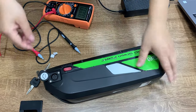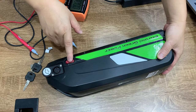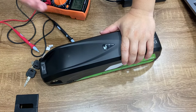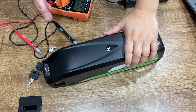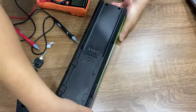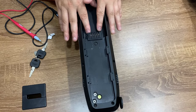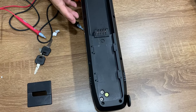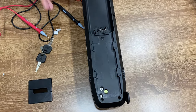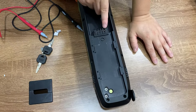The final problem you may have is when the battery is fully charged and the switch is on, but when you put the battery on the bike you cannot turn on the bike computer — it cannot boot the bike. So probably there is a problem with the battery output. The input charging is okay, but there may also be a problem with the output, where the battery cannot release power to the controller, the bike computer, or the motor.